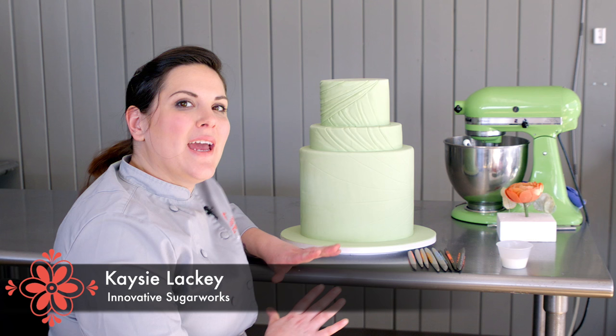Hi, I'm Casey Lackey for Innovative Sugarworks, and today I'm going to walk you guys through how to do ruching with the Sugar Shapers.